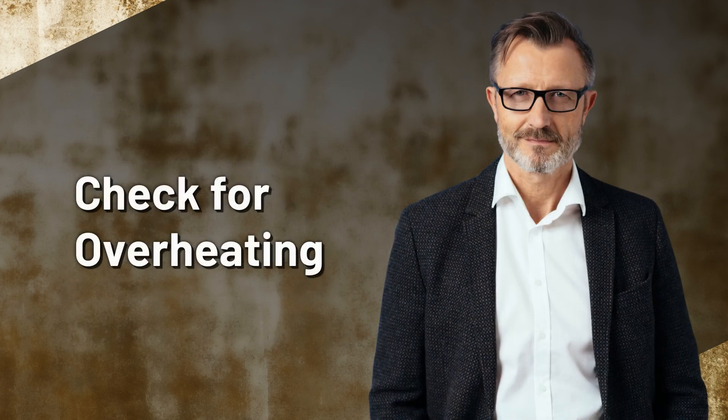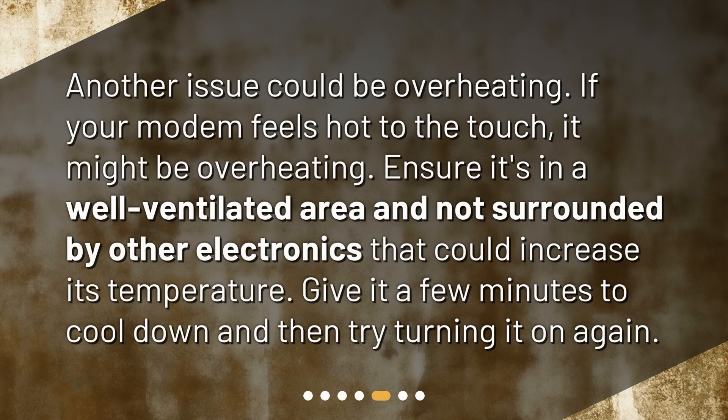Check for overheating. Another issue could be overheating. If your modem feels hot to the touch, it might be overheating. Ensure it's in a well-ventilated area and not surrounded by other electronics that could increase its temperature. Give it a few minutes to cool down and then try turning it on again.